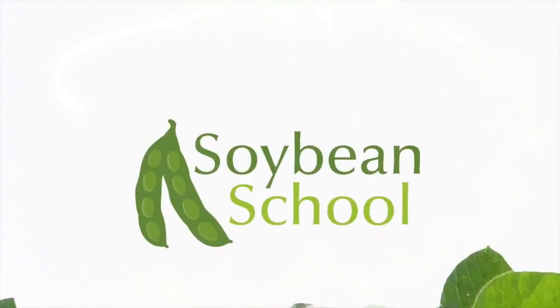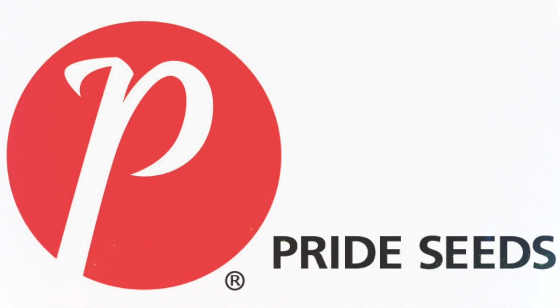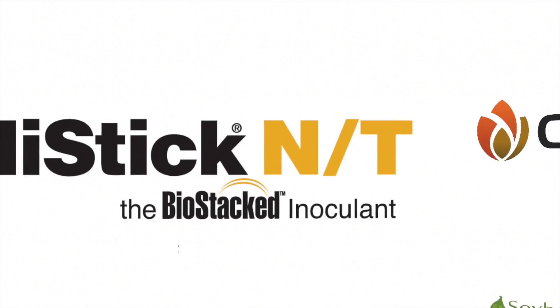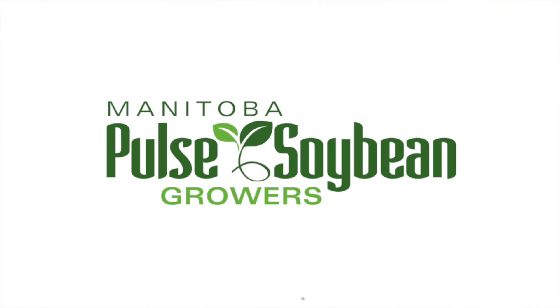The Soybean School on RealAgriculture.com is brought to you by Pride Seeds, Cruiser Max Vibrance Beans, High Stick NT, and the Manitoba Pulse and Soybean Growers.